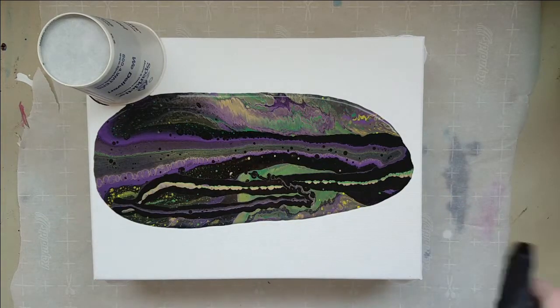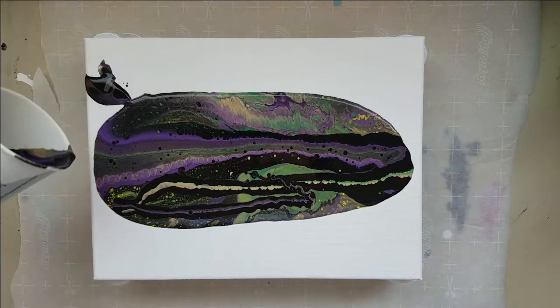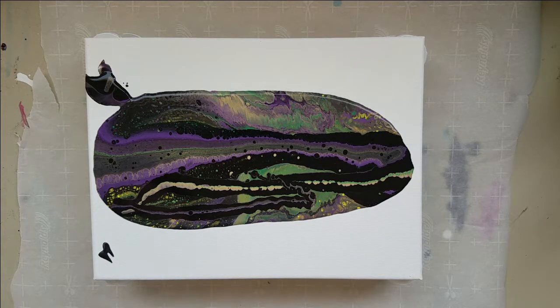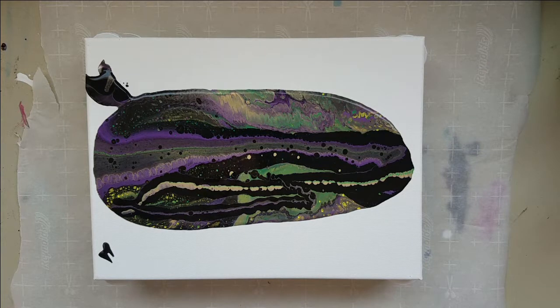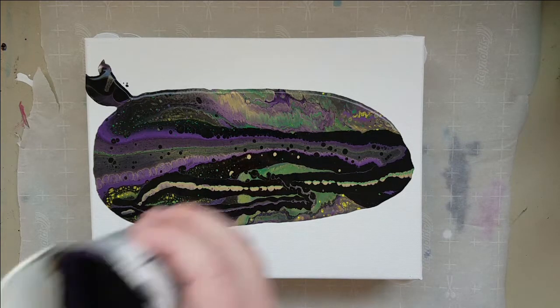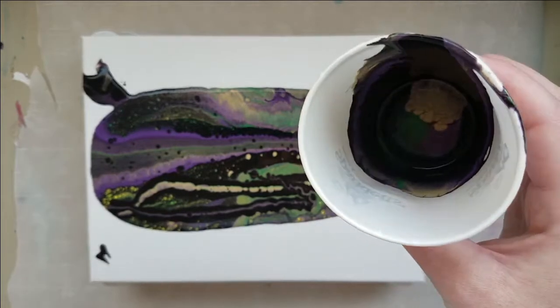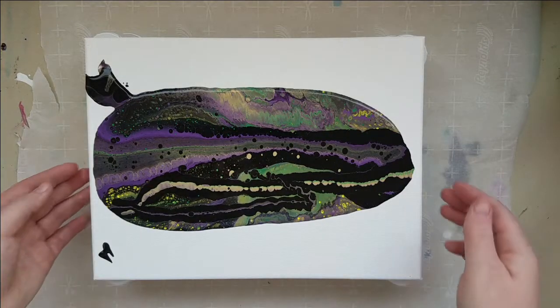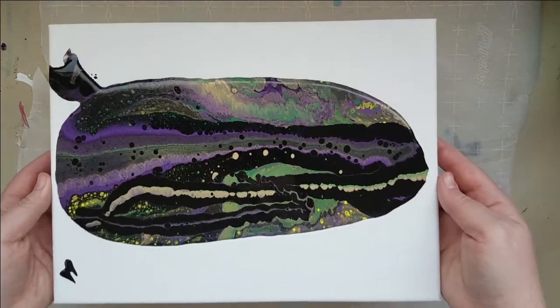I'm a little leery of my torch since that one almost torched myself. I don't know if you saw that — it was in one of my resin videos. Yeah, there's little cells inside the cup. I almost killed myself with my torch. It was super fun.